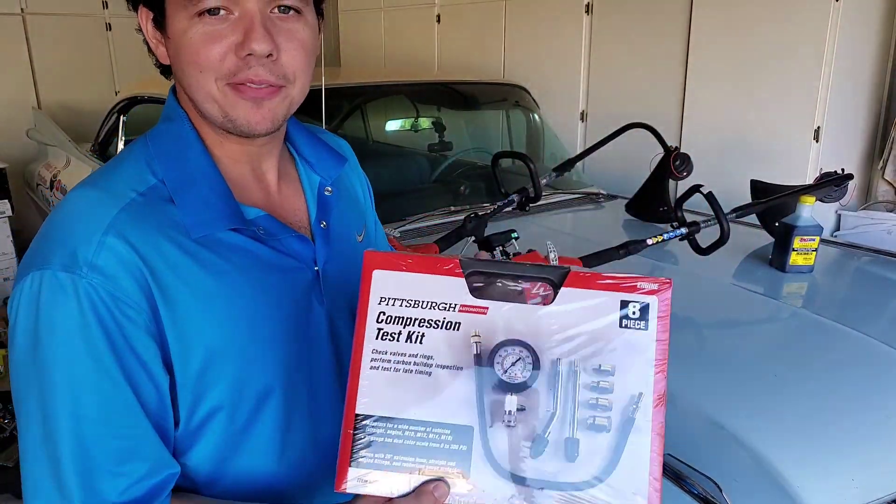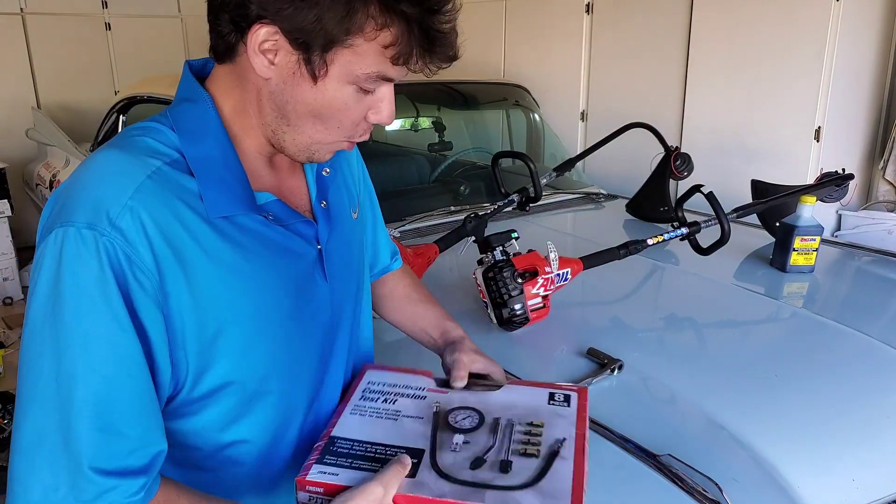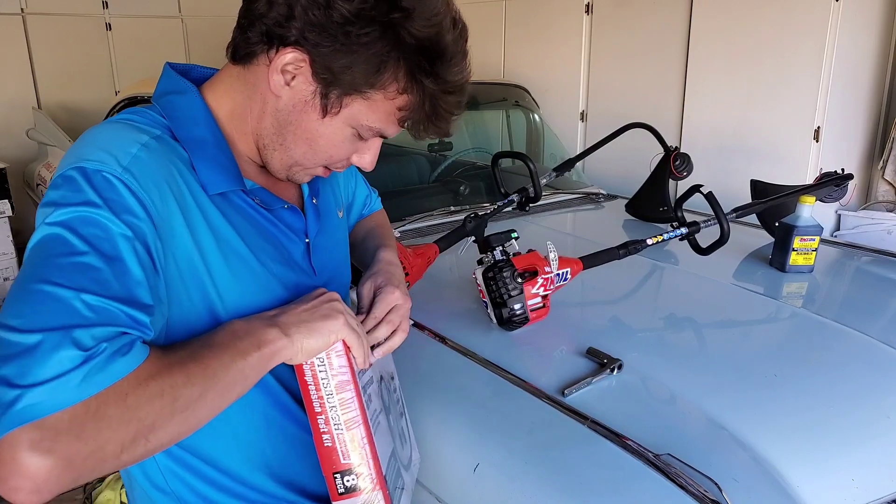We got back from Harbor Freight and we got our cute little compression kit test. Hopefully this is the right kit — I guess we'll find out.